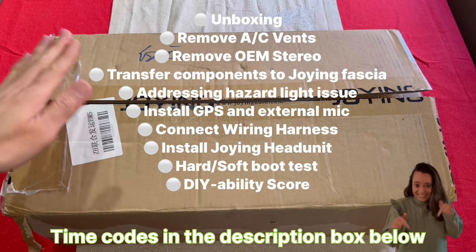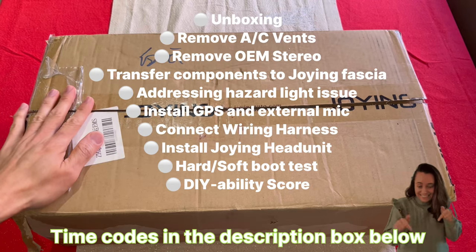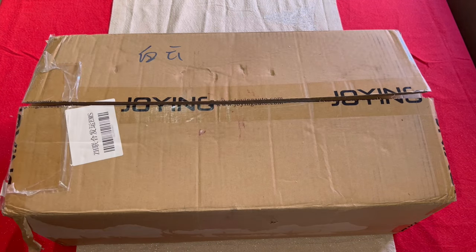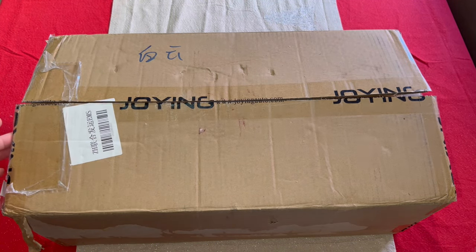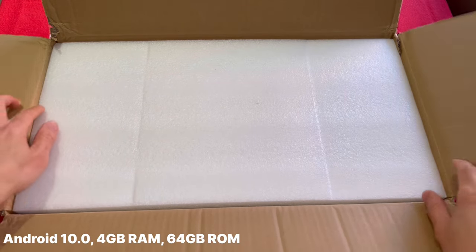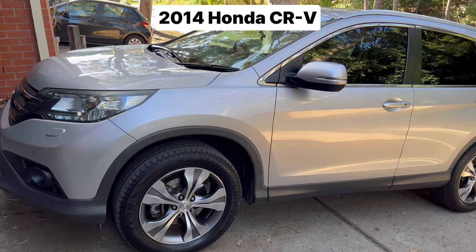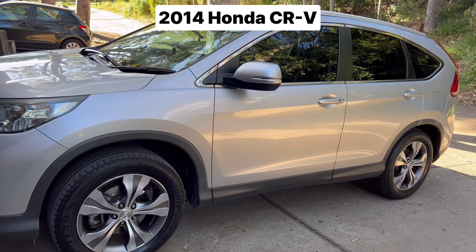Hello everyone, I have a lot in store for you in this video. To get us started, let's unbox this 8-inch Android head unit from Joying. This unit is running Android 10 with 4 gigabytes of RAM and 64 gigabytes of ROM. Then I'll show you how to install this on a 2014 Honda CRV.